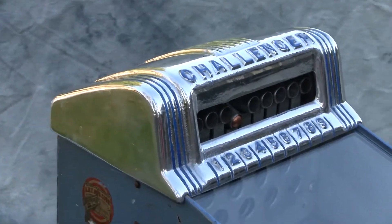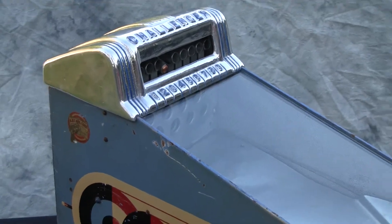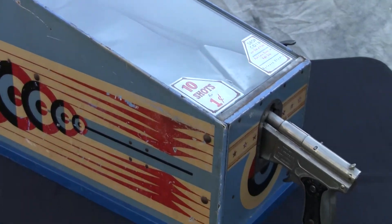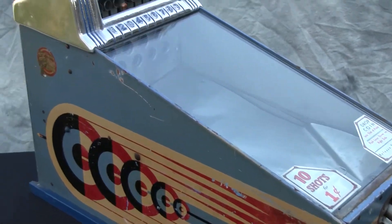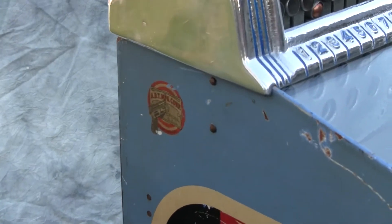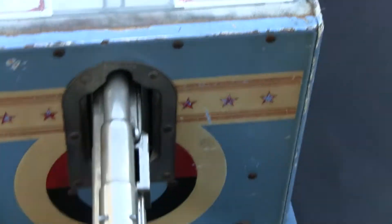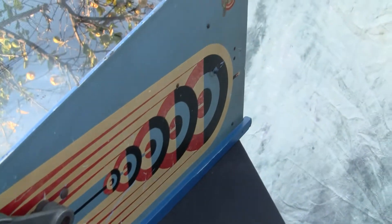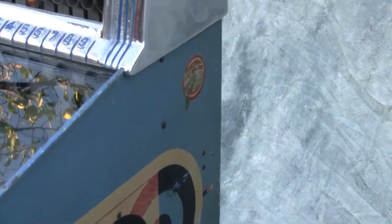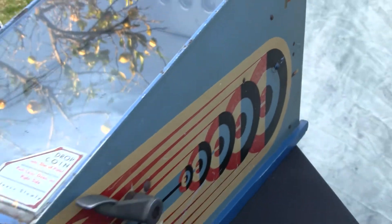Here's the Challenger Target Skill Gun Game by the ABT Company. Nice late 1940s, early 1950s, with the original cabinet and the original water decals on the side. We have the instructions right on top there — 10 shots for a penny. Original guns in great condition. This side also has the water decal, water transfer. Overall a really nice specimen.